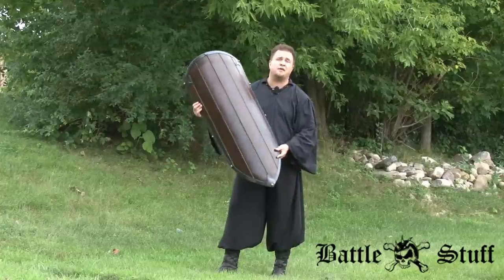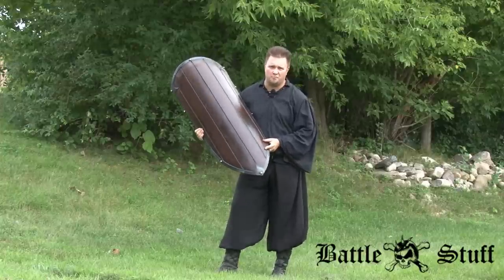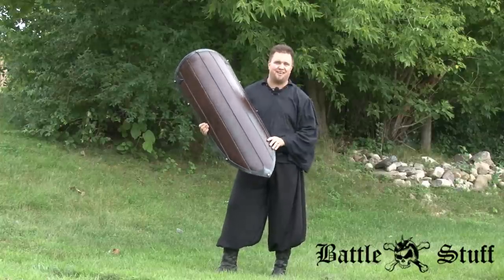For the amount of shield you get, you are getting a great deal at a great price. Let us know if you have any questions. My name is our tenant with Battle Stuff — see you on the field!